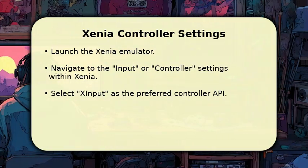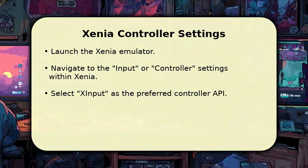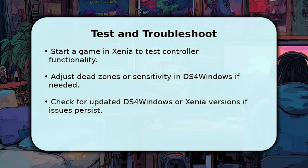Confirm that Xenia recognizes this emulated controller before proceeding to play your games. With everything configured, start a game in Xenia to test your controller's functionality.